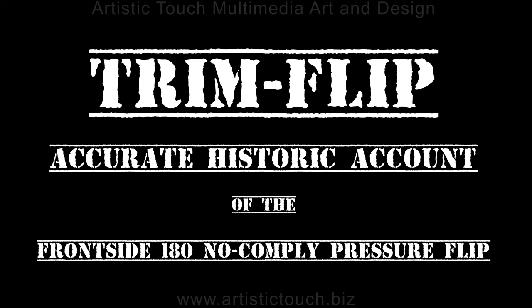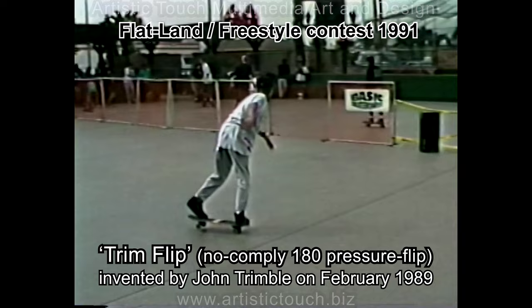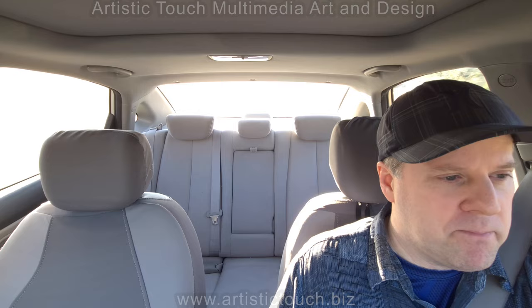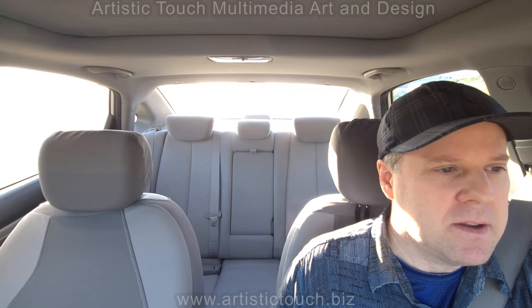We put a lot of time and hard work into these tricks throughout our careers. And back then, tricks that we discovered and invented were basically our calling card. Especially for those who didn't have a pro model yet, those were our signature moves and they were respected. And that's how we did things back then.